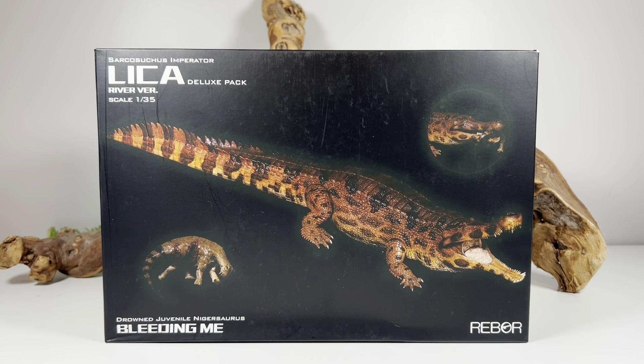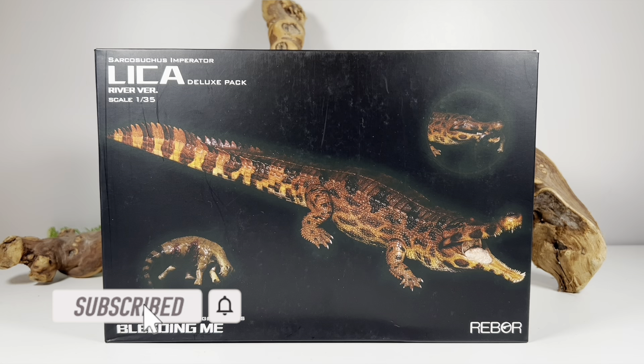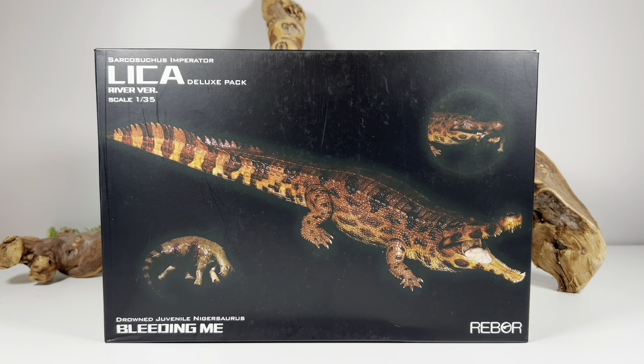Hey everyone, welcome back to another Rebor review. Today we're taking a look at Rebor's Sarcosuchus. Now it's very rare that I review non-dinosaur figures on the channel — that's because I devote most of my collection to picking up the newest dinosaur toys out there, but every once in a while something comes around that piques my interest.